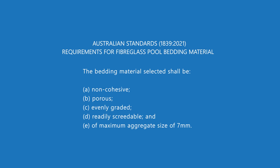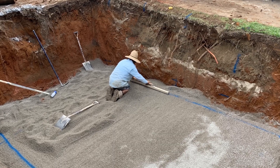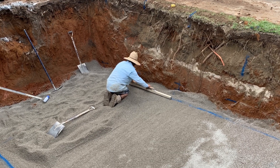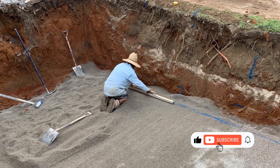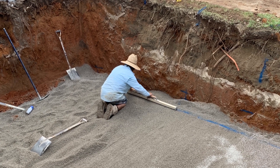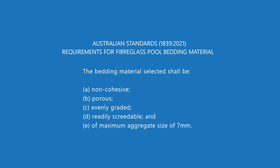Point D: readily screedable. Once you've got the bedding material in, you're going to have to even it out to match the fall of your pool — that's called screeding. If you have material that isn't easy to work with, imagine dragging a garden rake over boulders versus dragging the same rake over sand. Readily screedable means that it is easy to move into position without causing any problems.